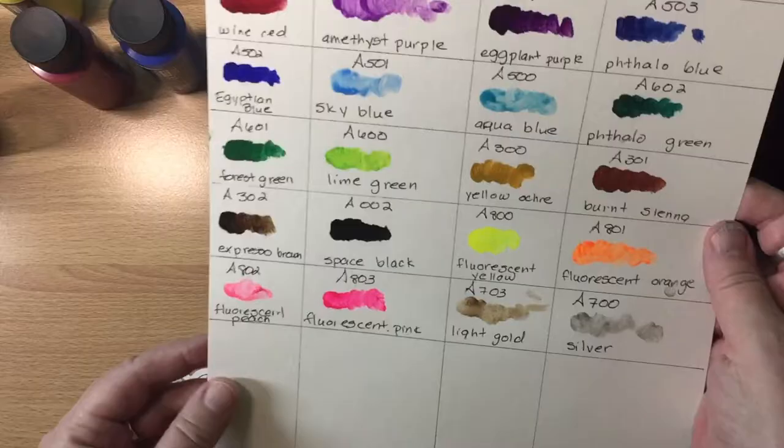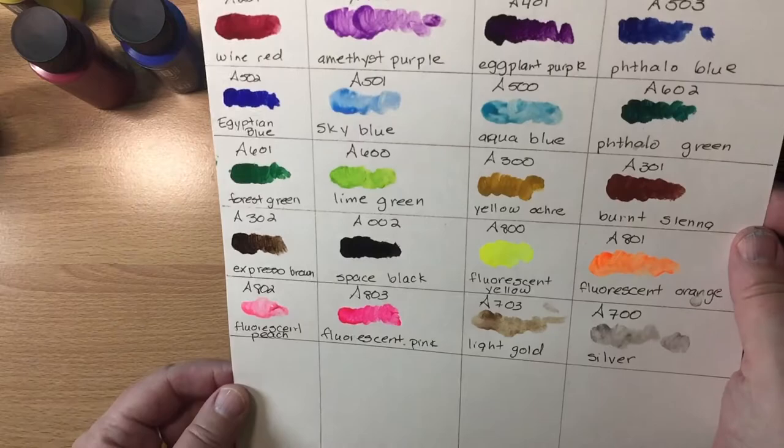Anyway, these are the Arteza fabric paints and I'm really excited to get started using them on a lab coat.